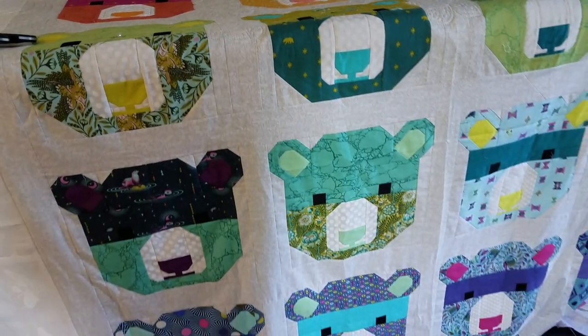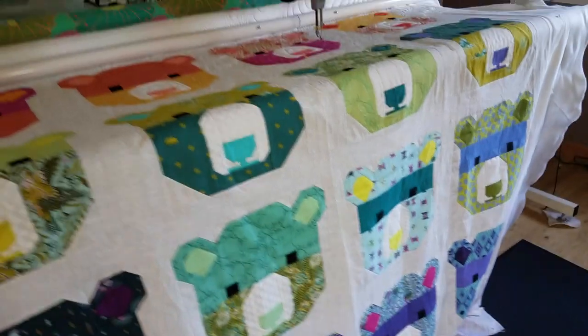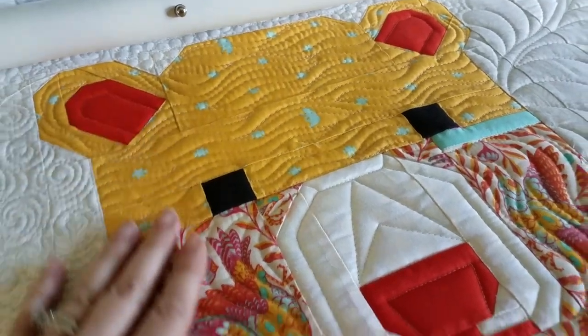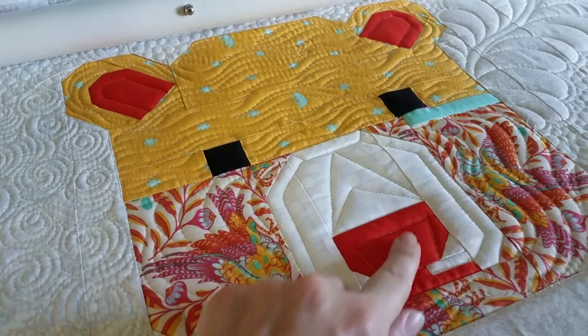I have one and a half rows done of a whole quilt, so that means I'm not very close to finishing, but I wanted to show you what I've been doing. I finally figured out what to do with the bear blocks. I decided to add some texture with wavy lines, and then some geometric quilting for the nose. Let me show you how easy it is.